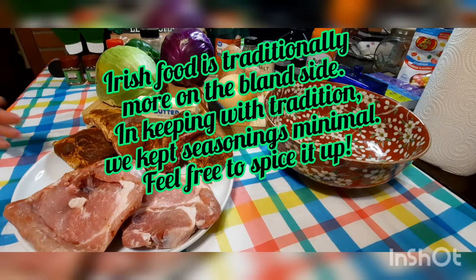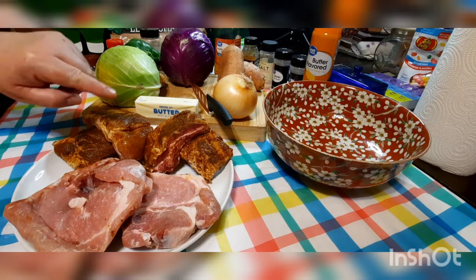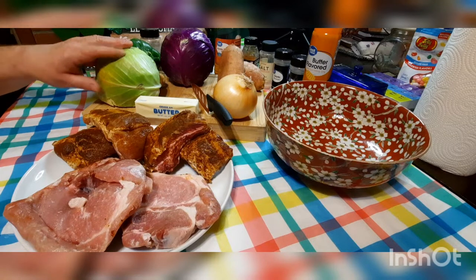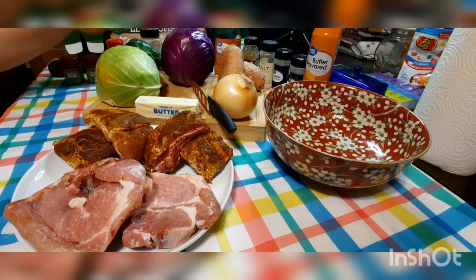Traditionally it calls for pork loin, but I've experimented using other pork meats. Today we have two large bone-in pork chops and half a slab of ribs that I've already pre-seasoned with barbecue sauce before putting them in the freezer — that's why they're a little redder. We've got green cabbage, a quarter of a head, and purple cabbage, half a head.